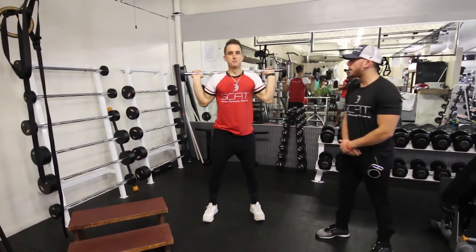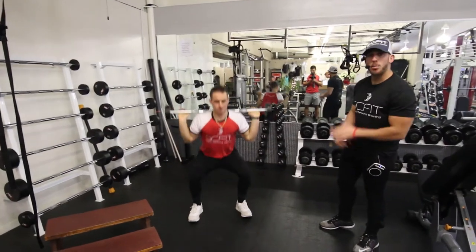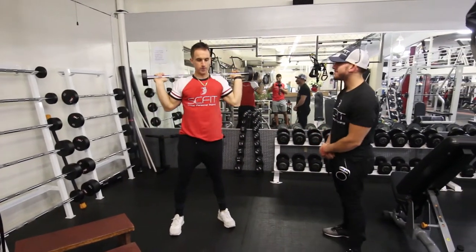Good. Core stays tight during the whole movement. Guys, this is called the barbell squat and press.